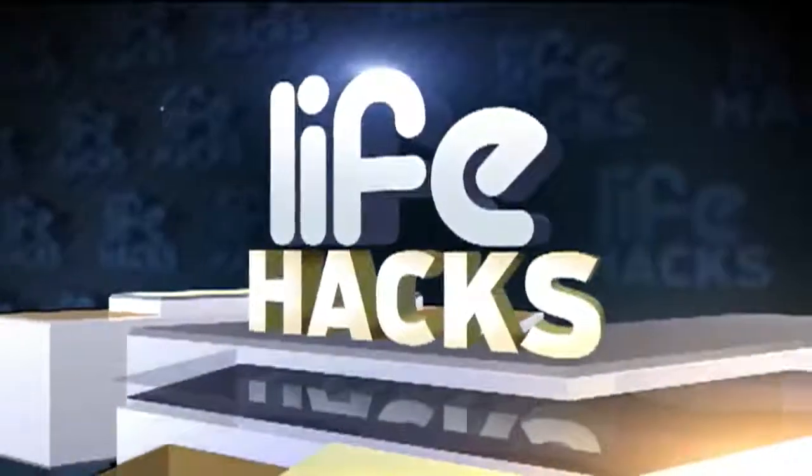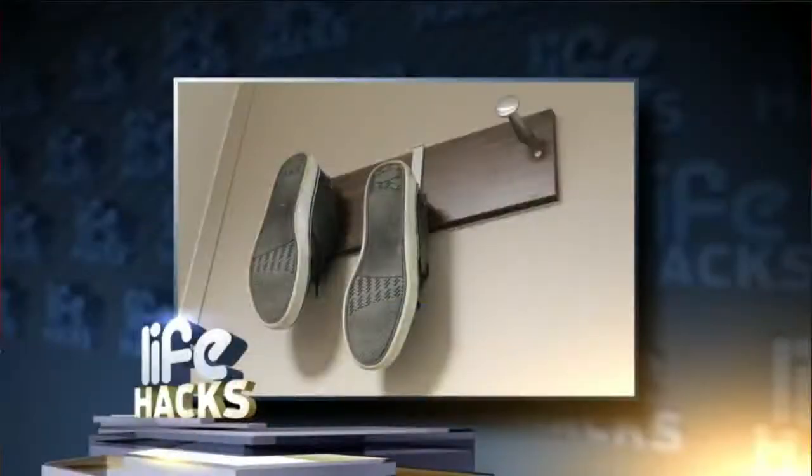And now for today's Life Hacks segment. If you have a pile of shoes and boots sitting at the door, here's an idea to help you get organized. Install a coat rack lower to the ground. That way you can hang your shoes by the holes, just like you see right there — kind of clever.